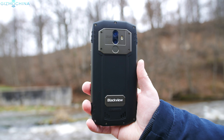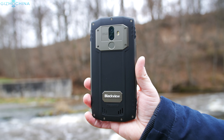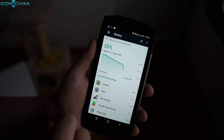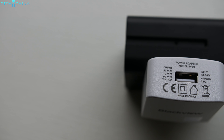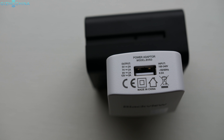The Blackview BV9000 Pro ships with a built-in 4180mAh battery that performs just great. I could constantly get over 7 or 8 hours of screen-on time, but your mileage may vary depending on the usage. Finally, the phone ships with a fast charger that can fully charge the phone in about 1.5 hours.